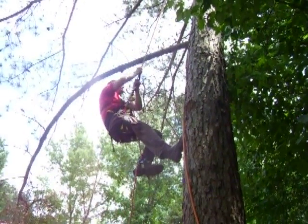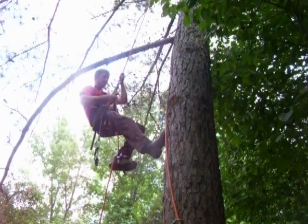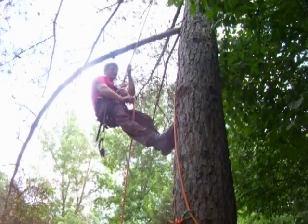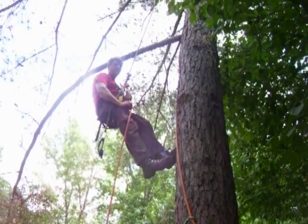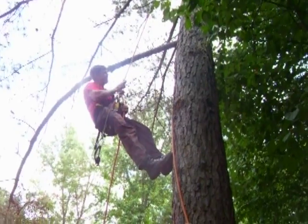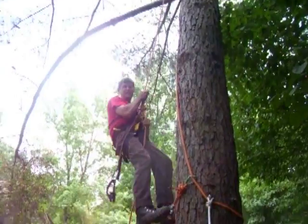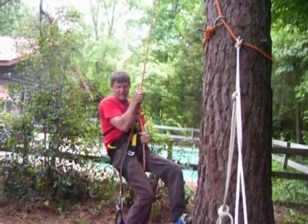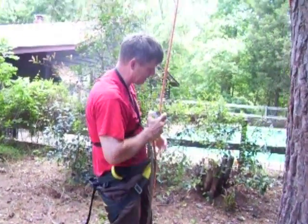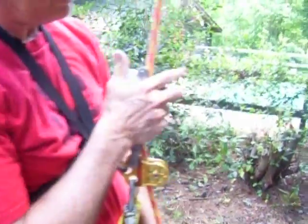Now when you're ready to descend, I just take my upper ascender off, which is tethered to my harness as a safety. By the way, the tether was suggested to me by Matt. Then you just pull down on the little lever to start releasing it — the more you pull, the faster it goes. I'll get close here again and show how to release once it's weighted.